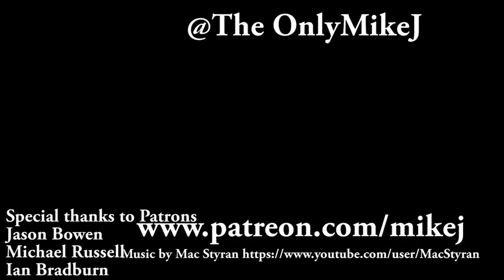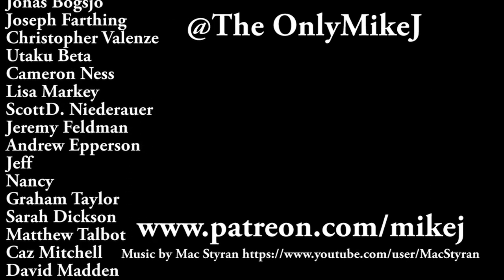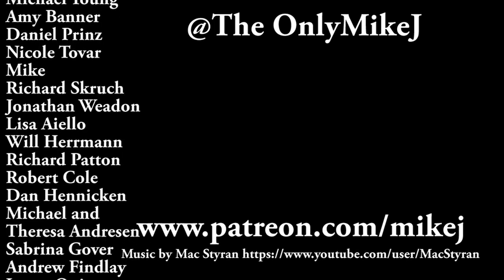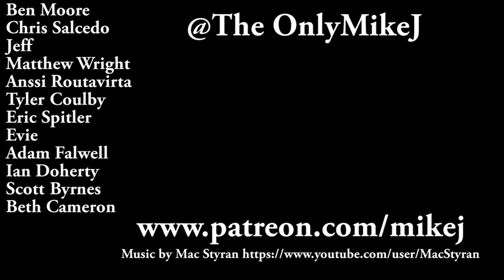If you'd like to find out, please do like the video, please subscribe, and we'll see you tomorrow. Bye!